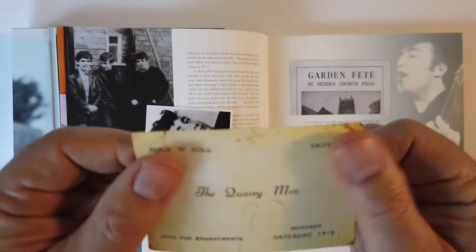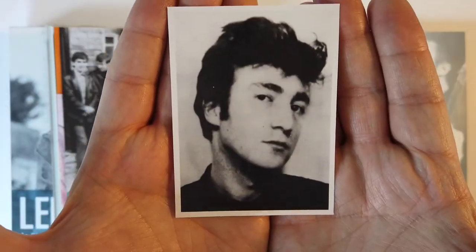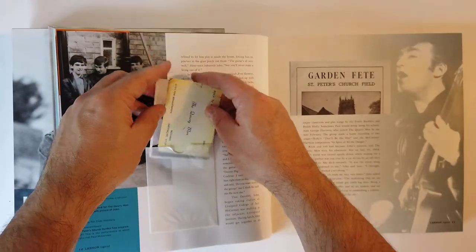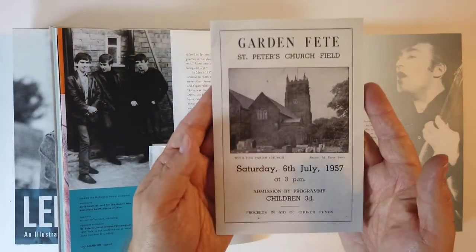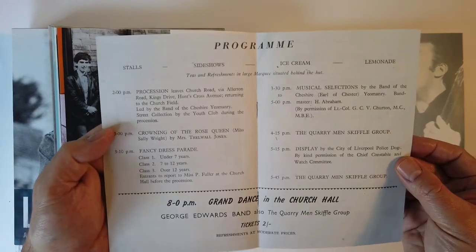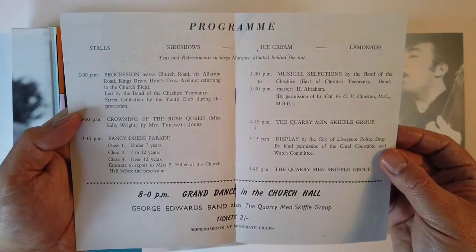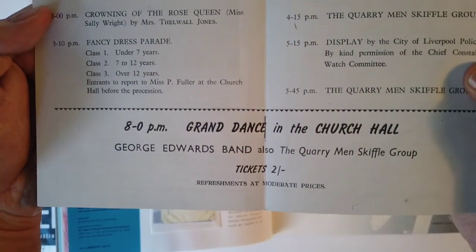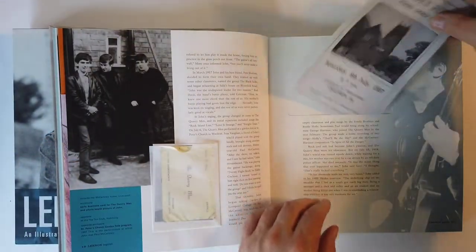It's nice - this is on a thicker card stock. Very authentic. And of course, what do we got here? An admission program - the Quarrymen Skiffle Group. They're going to be on at four. Grand Dance in the Church Hall. Refreshments at moderate prices. Where'd you get the Quarrymen? That's neat.